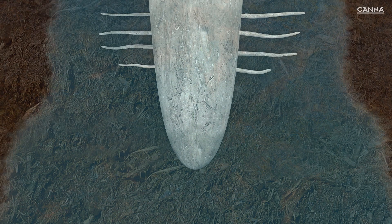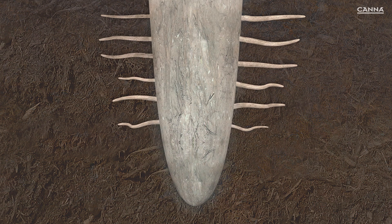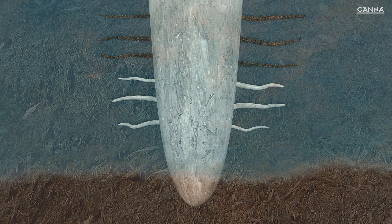When the substrate dries out, the root sends out more root hairs so that it can absorb more water and nutrients. When you water the plant, it doesn't need as many root hairs, and some of the oldest root hairs will be shed. Dead roots provide an ideal environment for molds, other fungi, and bacteria.